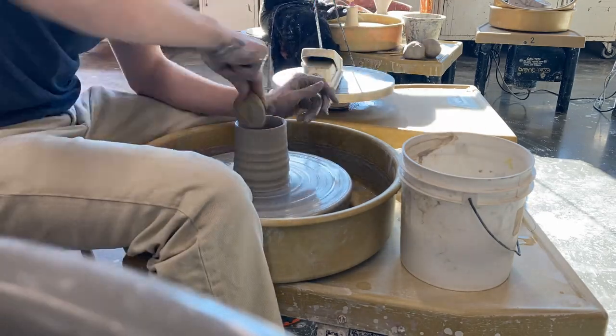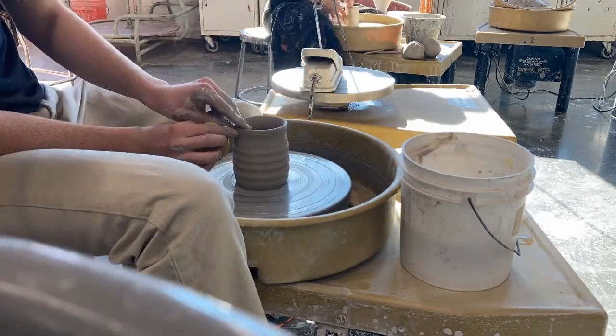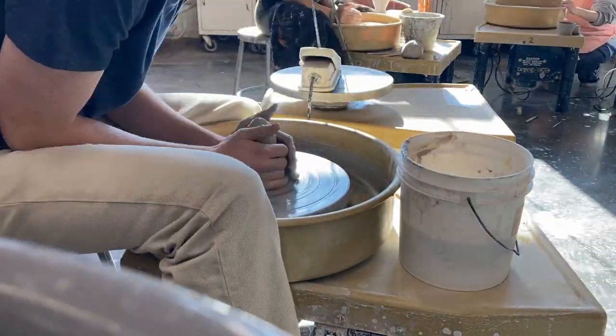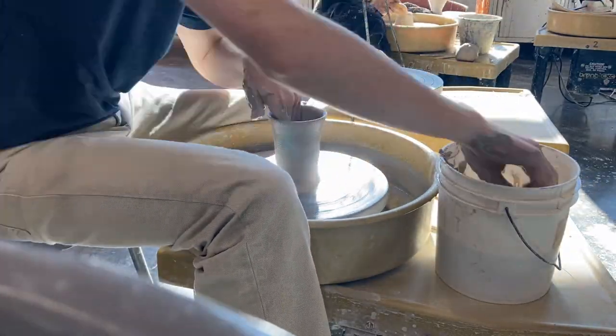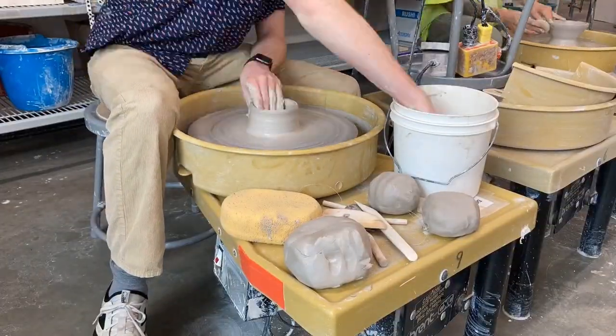Basically, inside my class, the way it was set out was the teacher had us throw five bowls, five mugs, and then we had a bunch of other projects. Throughout the year, I threw well over five mugs, just because I've been doing throwing before and this is a basic ceramics class. As you can see here, I'm doing some more advanced mugs.